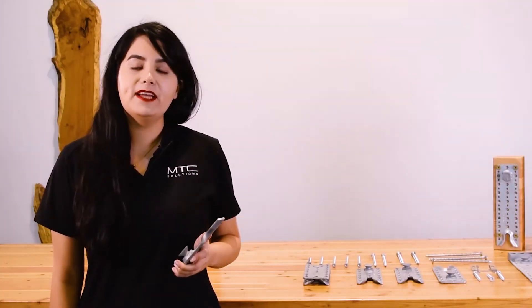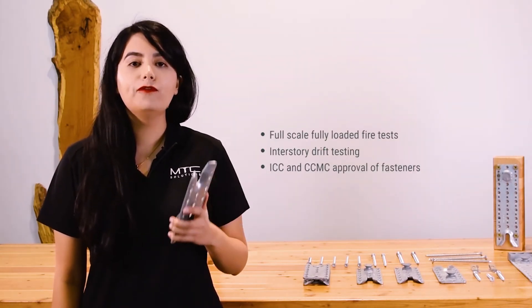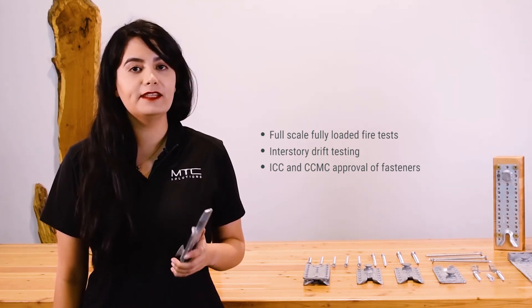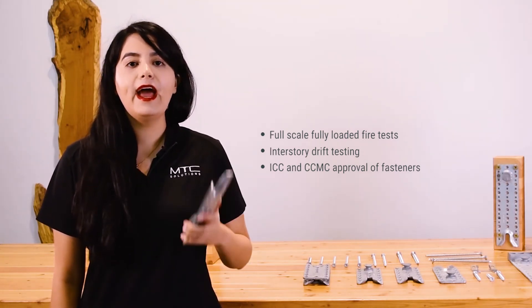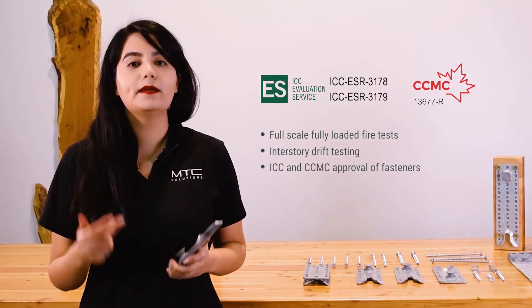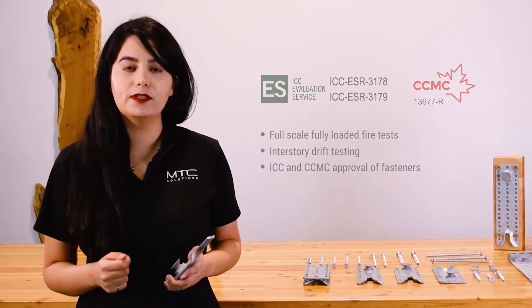The Rikon SVS beam hanger system has undergone various testing in North America, including full-scale, fully loaded fire tests done in San Antonio, Texas, interstory drift testing, and separate testing for ICC and CCMC approval of the fasteners used in the system.